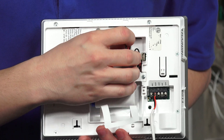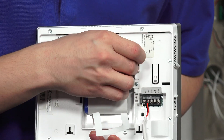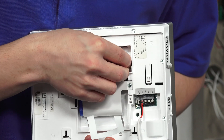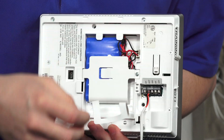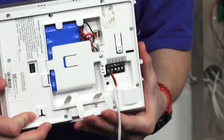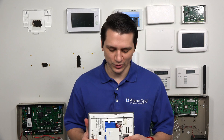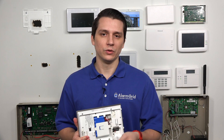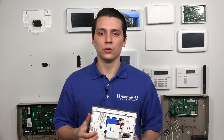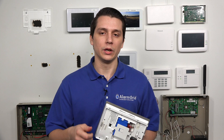Once you're done installing it, take your connector and plug it into the port at the top. Tuck the cables in and make sure they're not messy. The last step is to power it back up. In this instance we're going to take the LT cable and plug it in. If you have a normal setup, you'll just pop the panel in place and plug in the transformer, and your system will be powered back up.